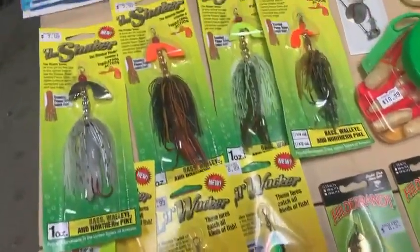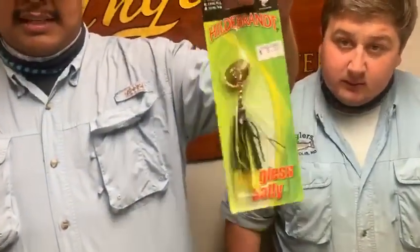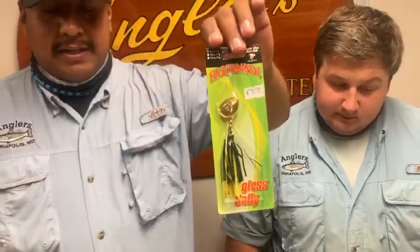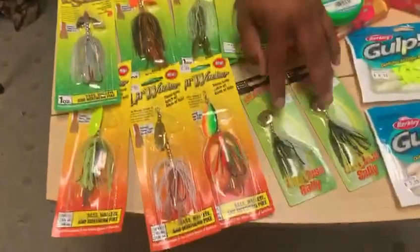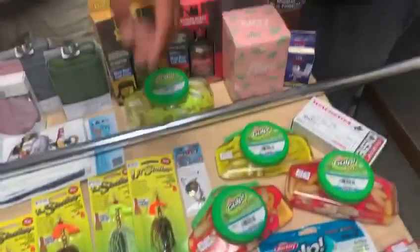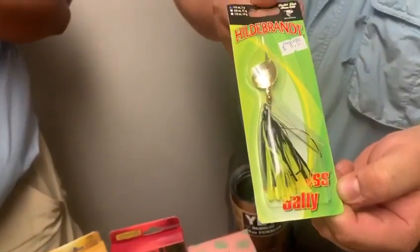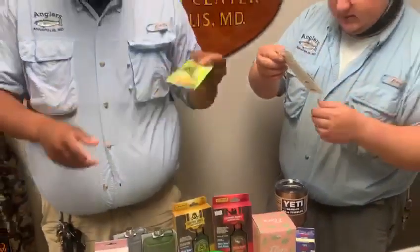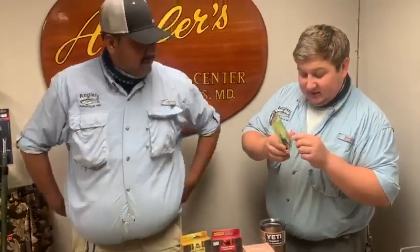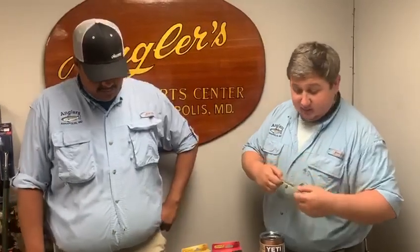I'm definitely getting the white one for snakeheads. Now these little guys here — Hilda Brands — same thing, a little bit different style inline spinner, smaller profile. Same thing, will work for most of your fish around here. They have a little inline single hook — it's called the Snagless Sally. You've got two actual wire keepers there to keep the reeds and grass off. It doesn't look like a really flimsy wire; it looks quite stiff, so that's going to be good for grasses. You can probably adjust it too. It's going to be really nice.